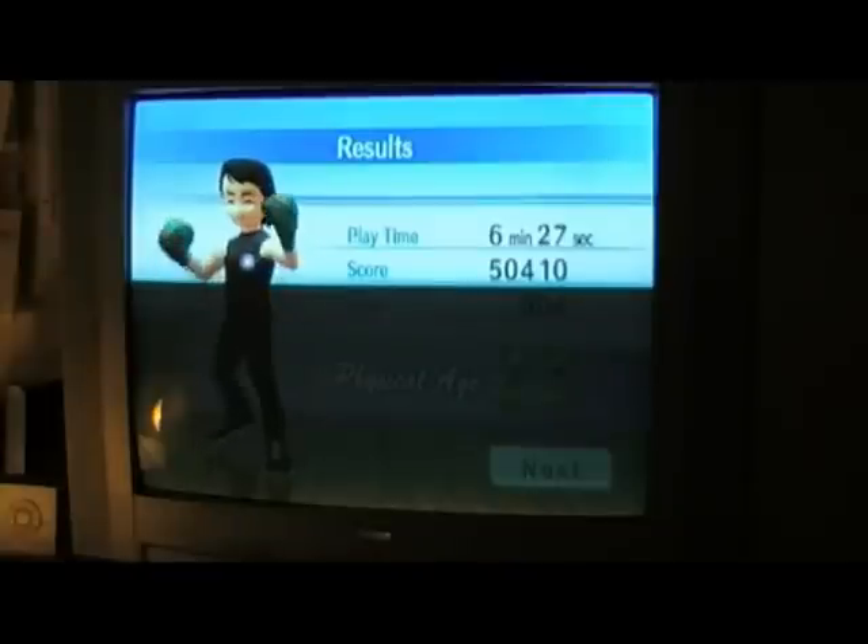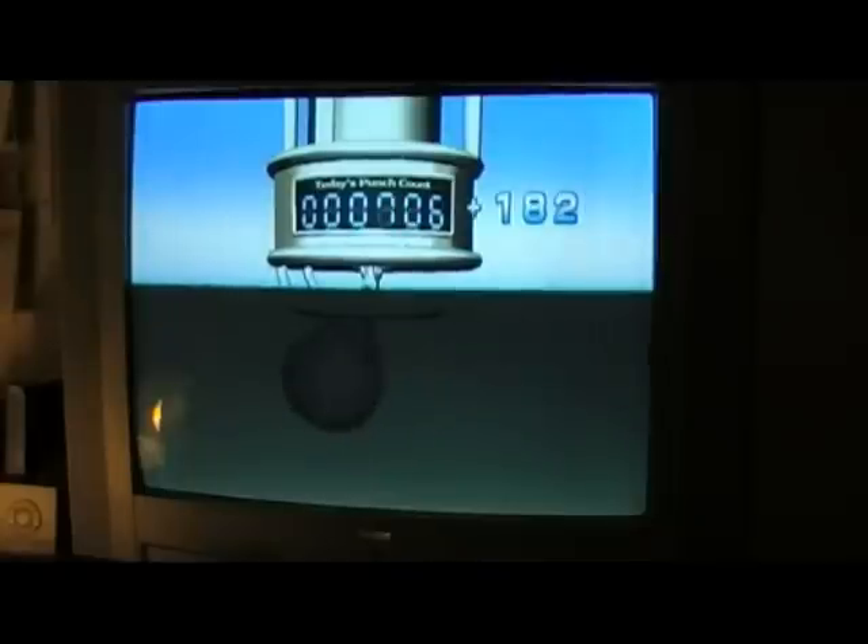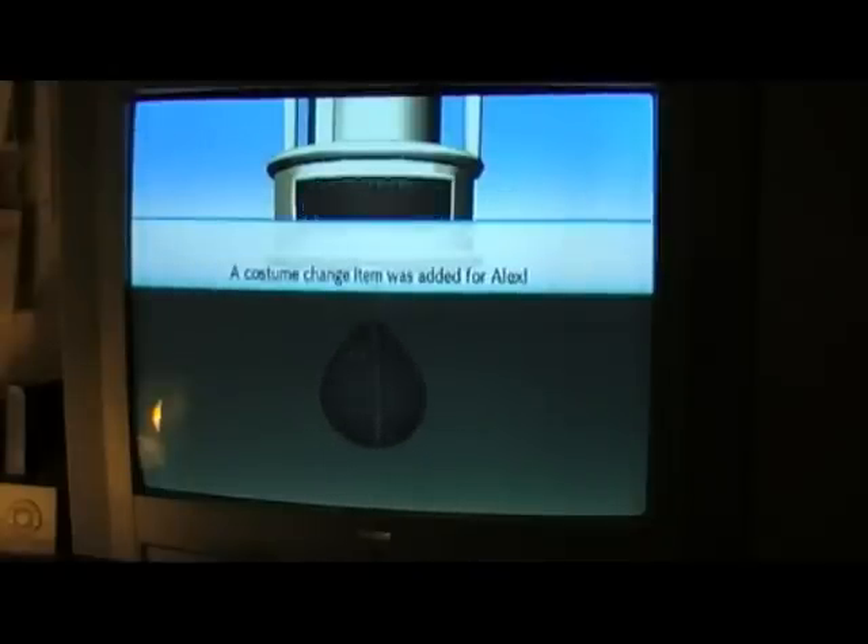After the status screen, your punches will be added to the punch count, and that's really how you unlock stuff. Early on it might be every 500 punches, but later on it's every 1,000 punches or so. After 12,000 punches, I think, you finally unlock the training. Can somebody explain the logic of that to me — having the challenge so long before the training?